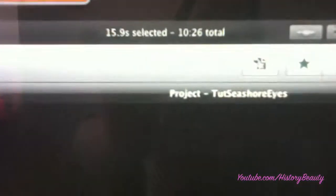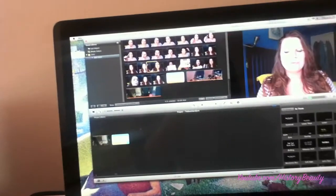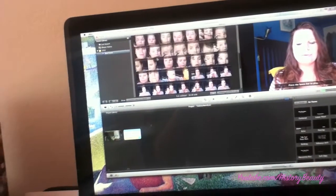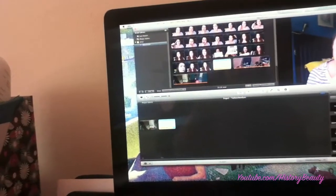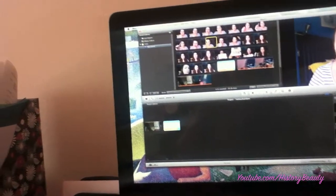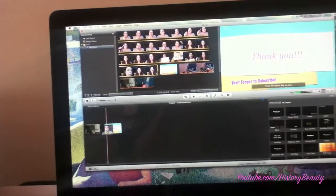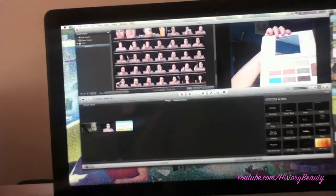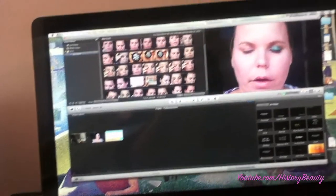The title for this one is going to be Seashore Eyes, because the greens and blues kind of reminded me of the ocean and being by the seashore. I'll go in and edit the video — it's very hard to do while vlogging — taking out silly things like me making faces when I mess up.